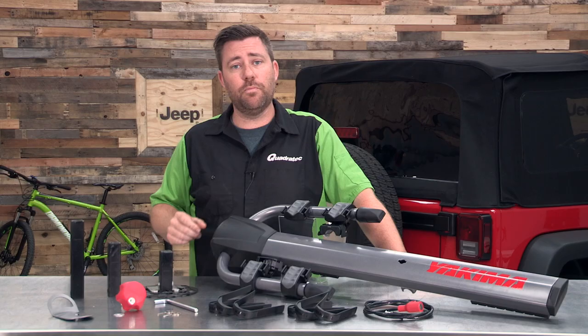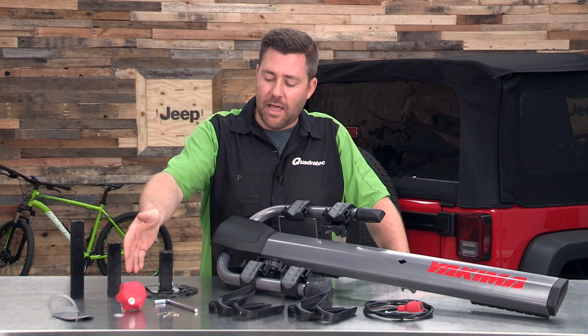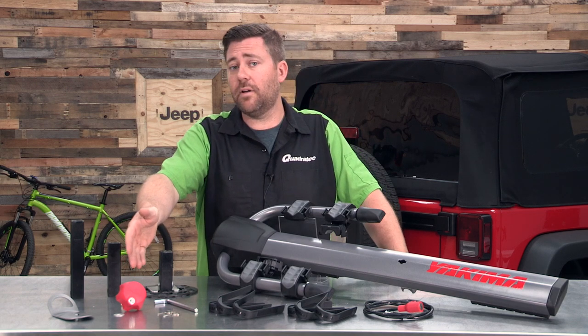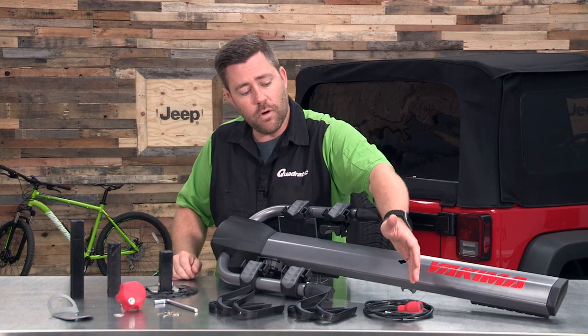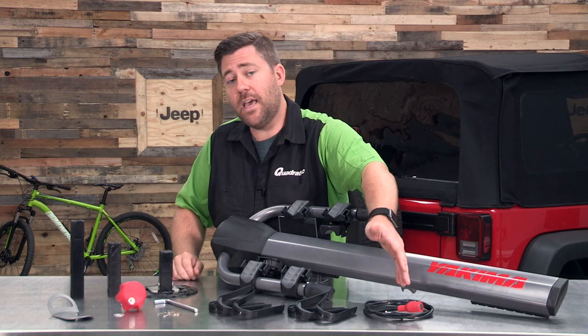These tires cover most of what you'll find on a Jeep Wrangler. You're also going to get the locking handle with a pre-installed SKS lock core.